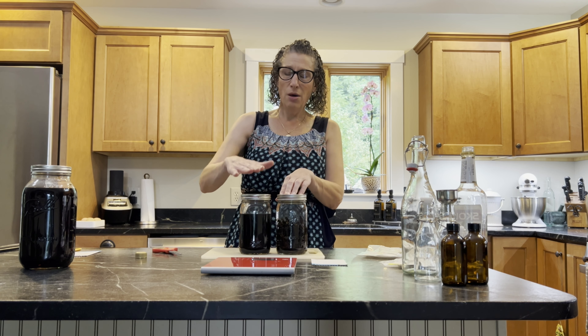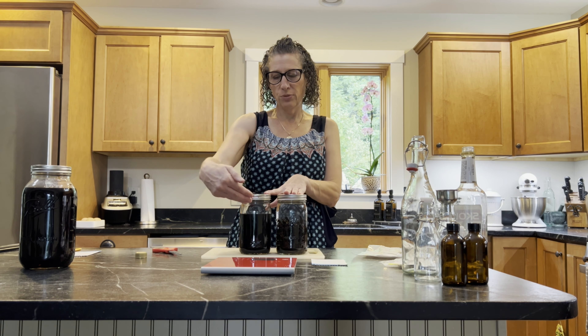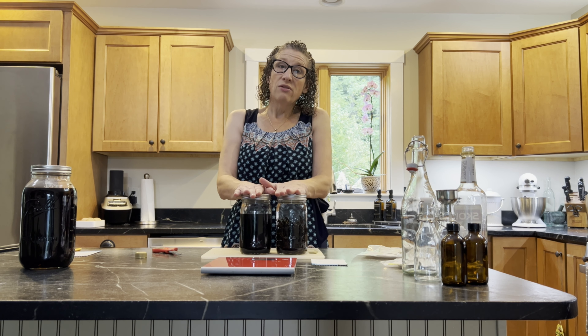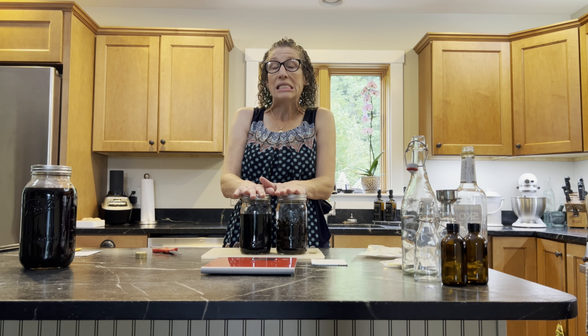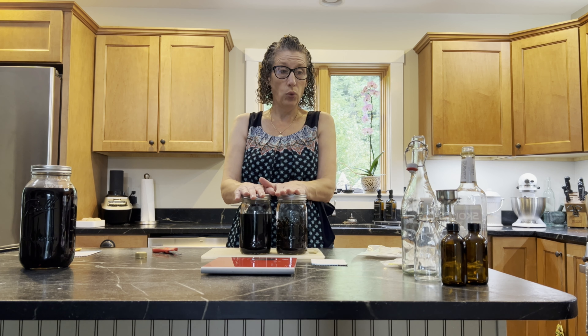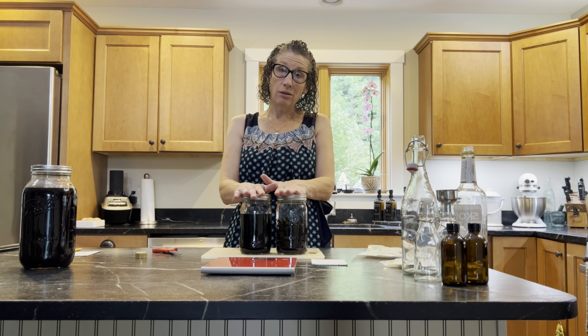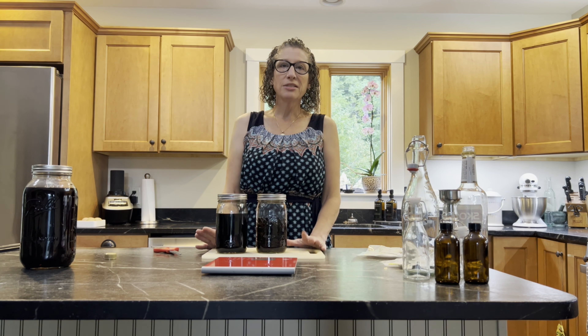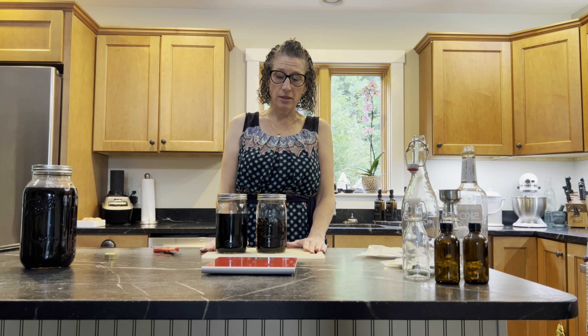Once we have the vanilla that has already been steeped and is ready to go, we can move on to bottling. There are so many different options for bottling, and now we're going to move on to bottling the vanilla.